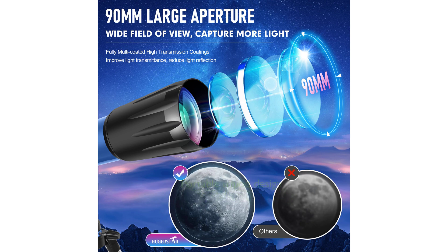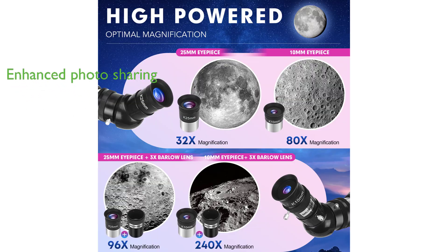The adjustable stainless steel tripod allows for various viewing positions, making it easy to use whether you are at home or on the go, thanks to its convenient carrying bag. Equipped with a phone adapter and moon filter, capturing and sharing photographs of your observations with a smartphone is effortless and enhances the viewing experience.